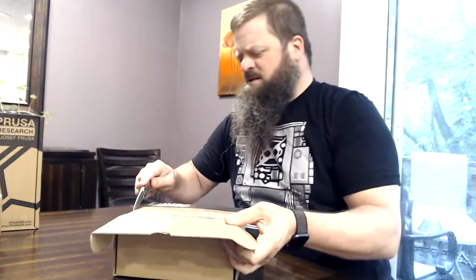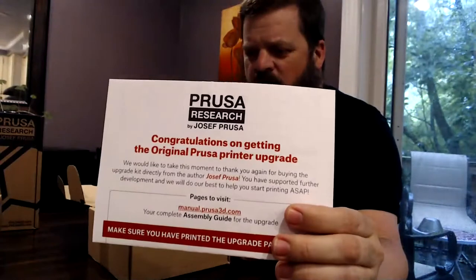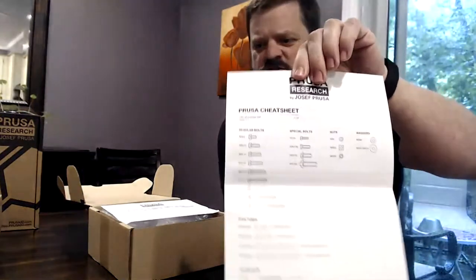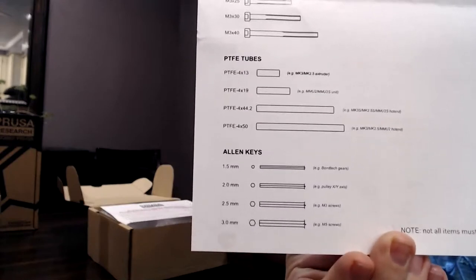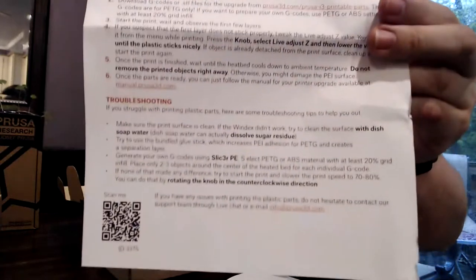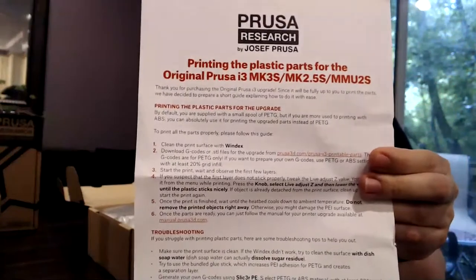So let me open these up. This is the MK2.5S extruder upgrade kit from Prusa. These kits are about $20. First things first, we get a congratulations card. It recommends you go to some sites for assembly instructions. On the back it has the date it was put together — May 11th — and a weight I'm unable to read. And then we have a cheat sheet for bolt sizes and other fasteners, like Allen keys and PTFE tubes.